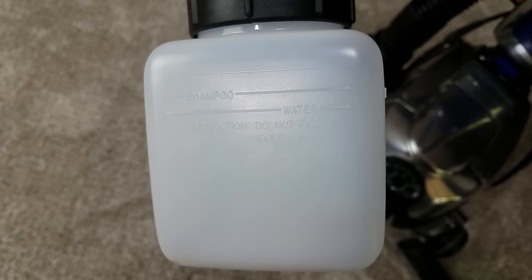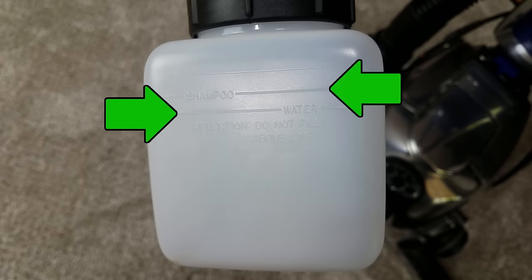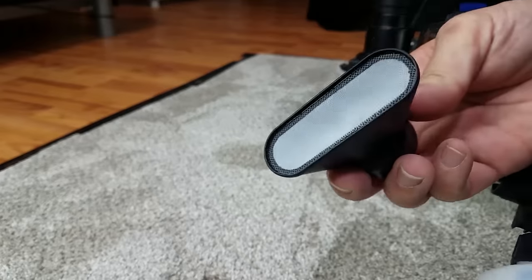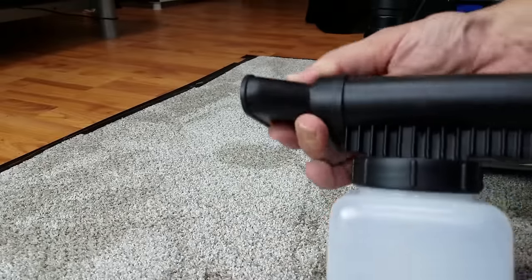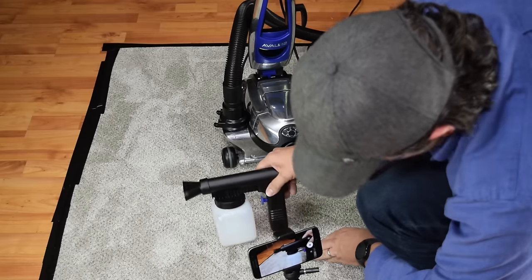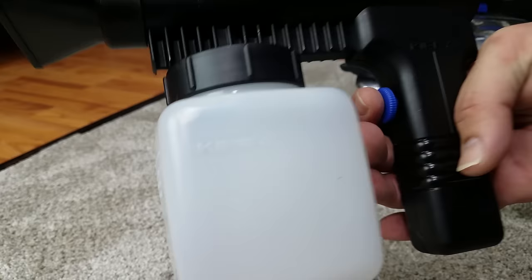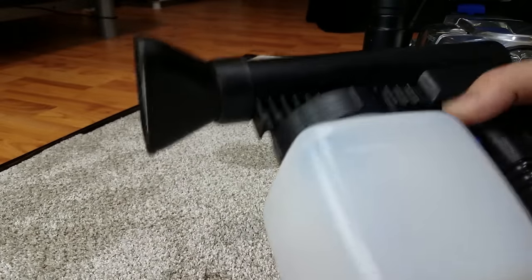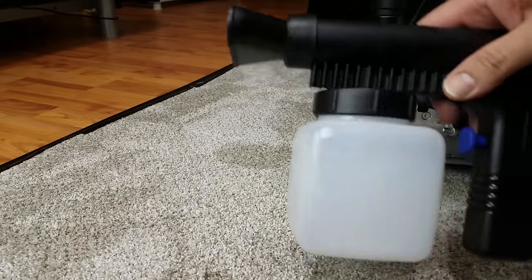You can see that when you fill up the water tank, you fill up to the water line, and then the shampoo line is just a little bit above that. This little piece goes on the front of the shampooer, and you can turn it whatever way is best for your application. The trigger is also an adjustment to determine exactly how much foam you want coming out.